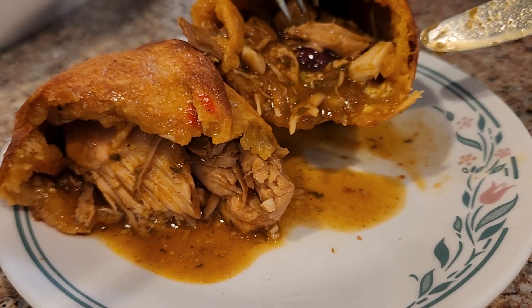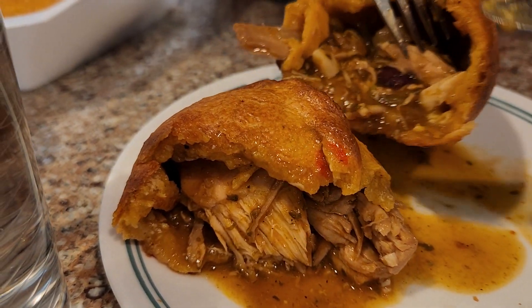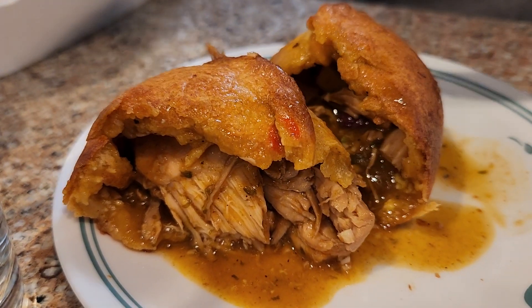A little bit of egg. Some olive, I think. Very delicious.